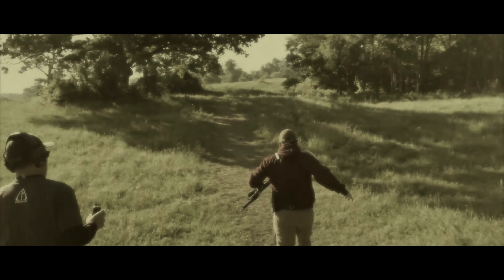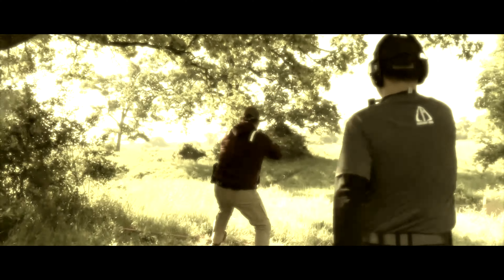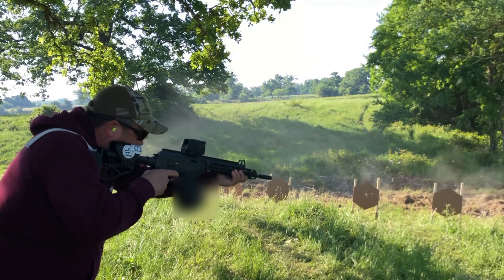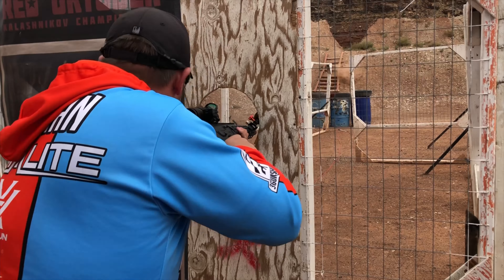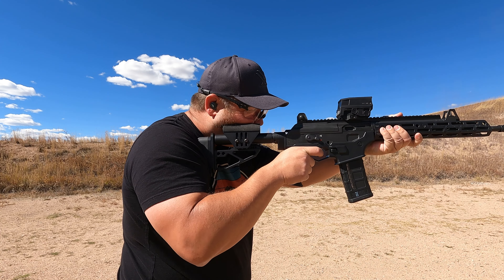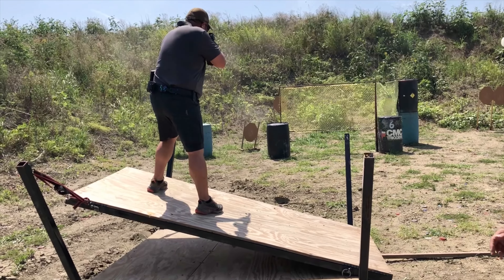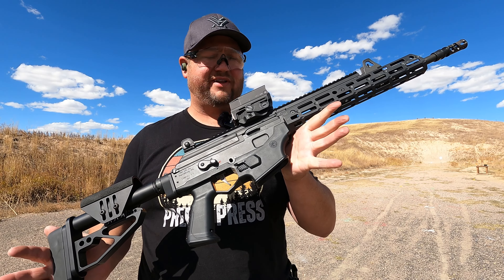Today we're going to be talking about the five best upgrades that you can make to your Gen 1 Galil Ace.